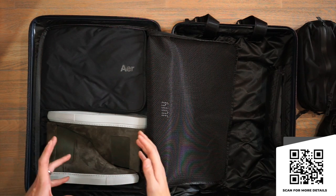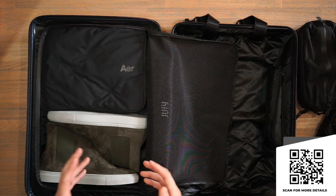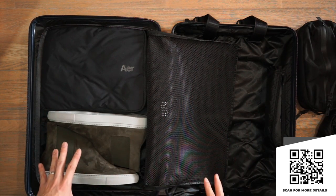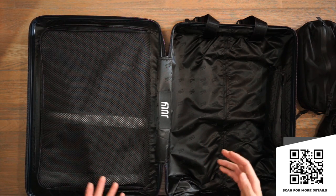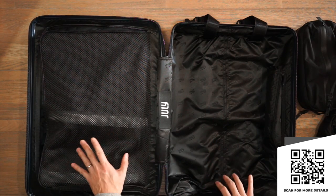Just as a note, we typically don't pack suitcases like this — there are a lot of good packing and travel hacks out there — but this is just to give you a sense of what you can actually pack inside these suitcases. All of the suitcases from July come in a number of different stylish colors and you can add your own personal flair with custom personalization.